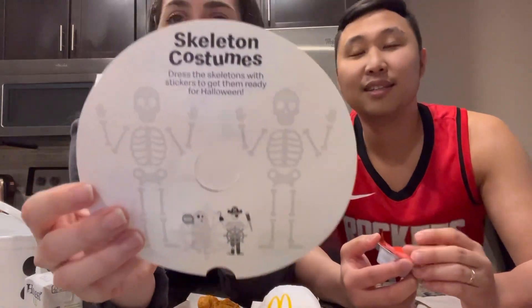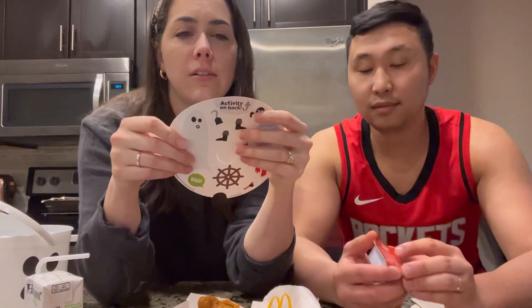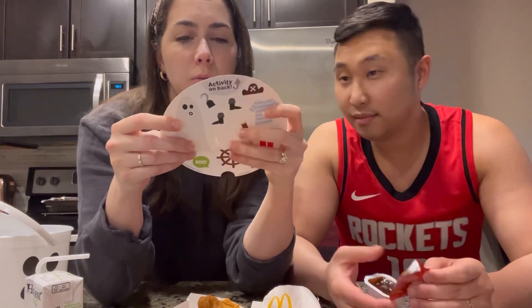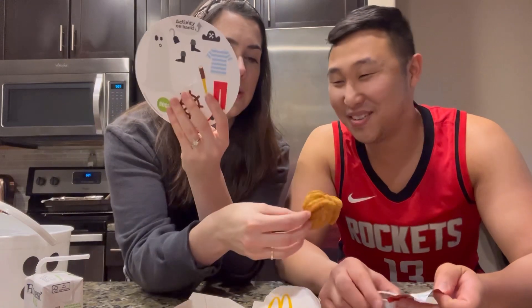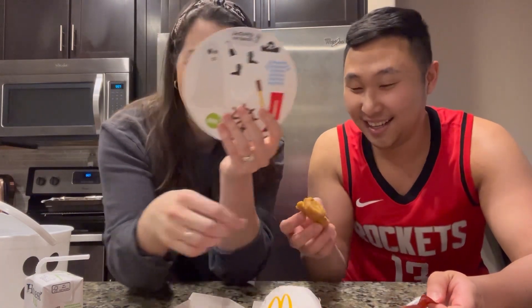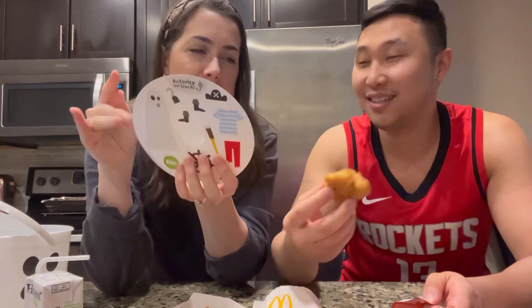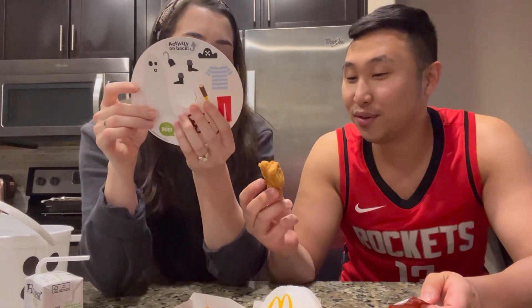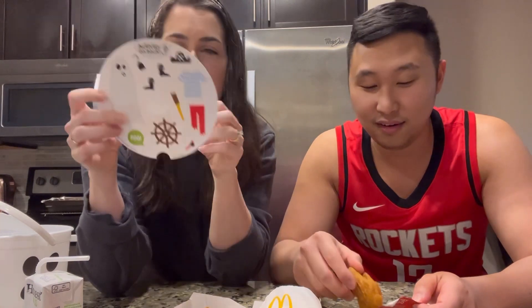Here it is — it says 'dress the skeletons with stickers to get them ready for Halloween.' I already ate part of a nugget — turns out two were fused together. So that counts as two, meaning they gave us the right amount.